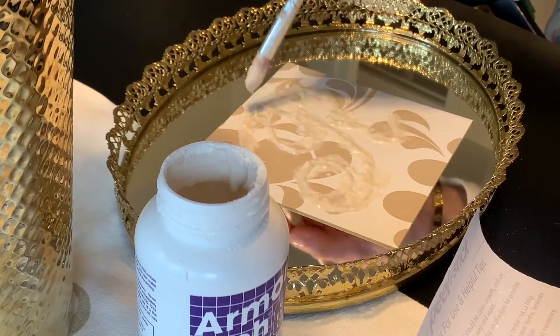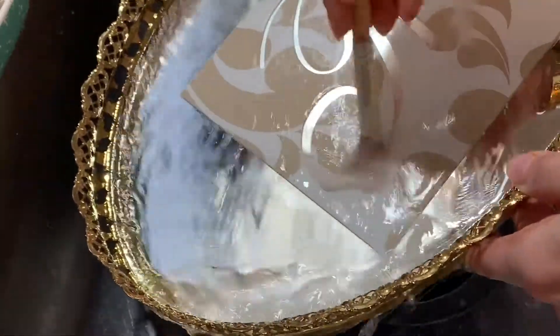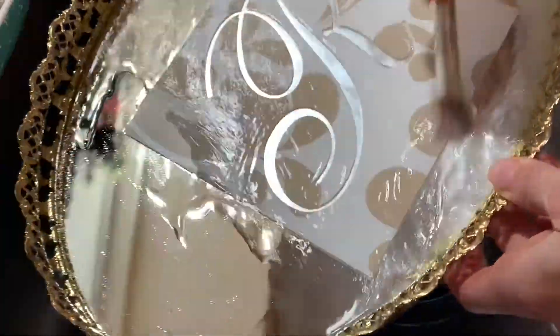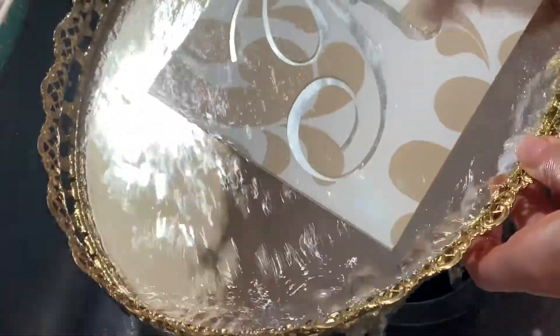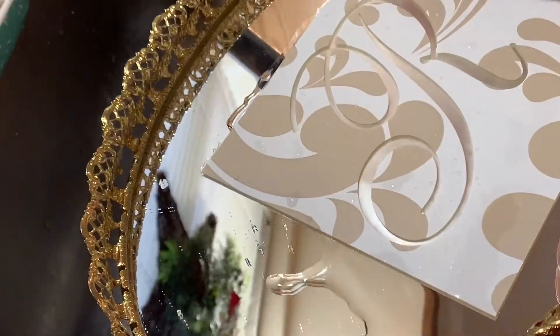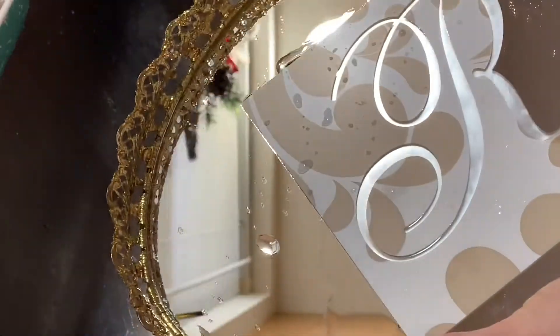Four to five minutes should be plenty. Once your project has sat, it's time to rinse it off. Just take it over to the sink, use the same brush you used to put the etching cream on, and brush off the etching cream that's sitting there. Once it's rinsed clean, it's time to remove your stencil. It's not going to look like it did anything at first, but once you remove the stencil you'll be able to see what the etching cream did.